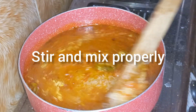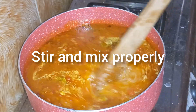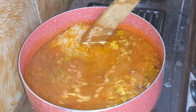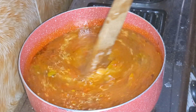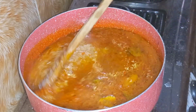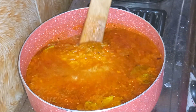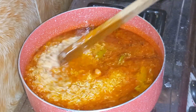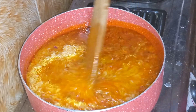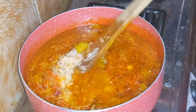Now I'm going to stir and mix this up properly. You don't want the ingredients to be on top and your rice at the bottom — you have to mix properly. The trick about the water level: notice the water level is above the rice. Your water level should always cover your rice; that way you know you are not undercooking it.